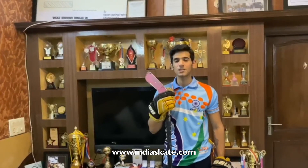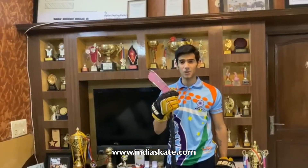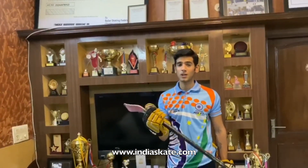Hi, I am Naveen Kapoor, a player in the Indian Inline Junior boys team. Today I am going to show you some drills that are really good for your stick handling, which you can do while you are at pool.